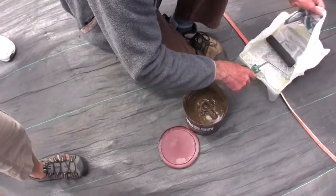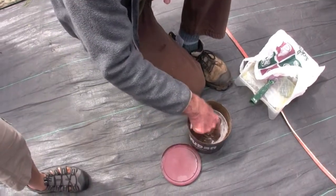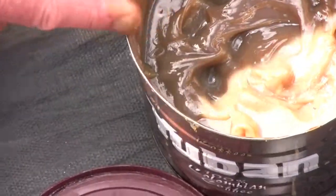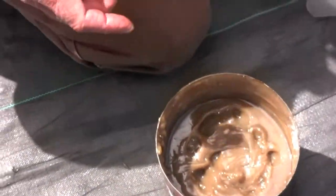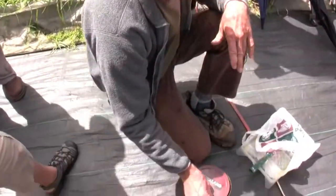I just put it in there and roll it on. Right now it's a little cold but it seems to be pretty stable — the temperature doesn't seem to affect it that much, which is good. You'd think that when it goes out there in the sunshine and gets real warm it might drip off, but I haven't had any problems like that.